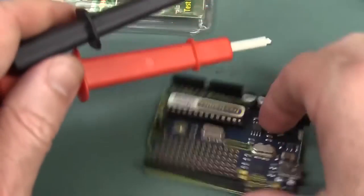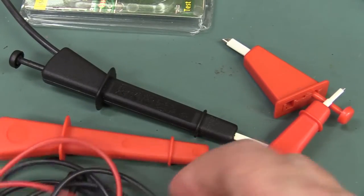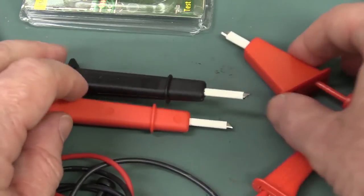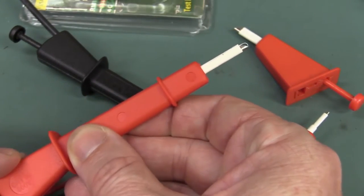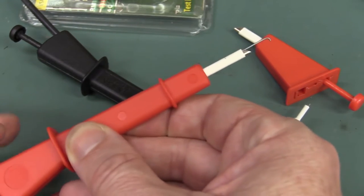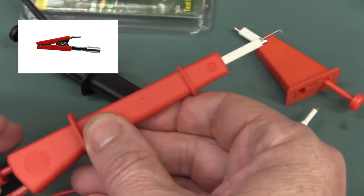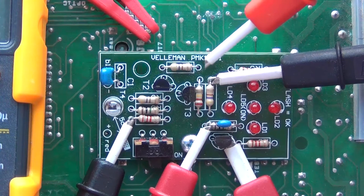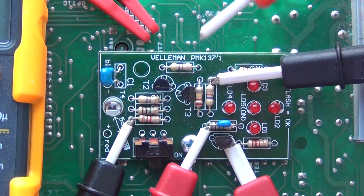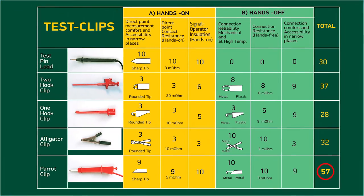I do rather like these. These will be a nice addition to the lab here, and probably everyone should have a set. Just really quite nice hook probes — better than the big alligator clips anyway for high voltage stuff. For any sort of reasonable size, if you make an evaluation on both hands-on and hands-off measurement criteria, the Parrot Clip, due to its new metal tip, scores far higher than any of the other test clips.